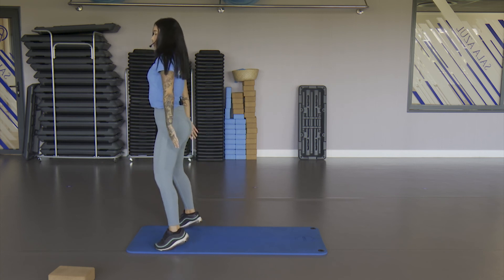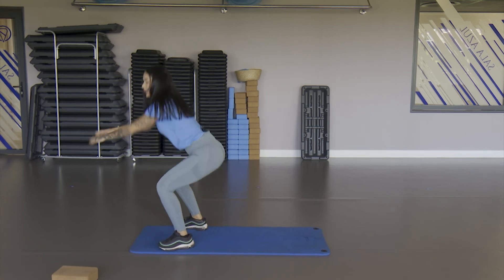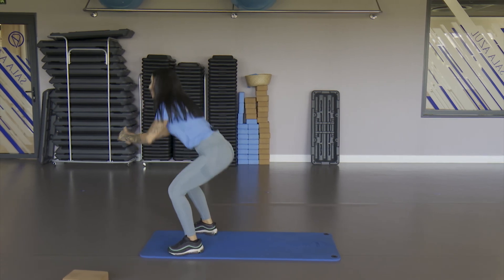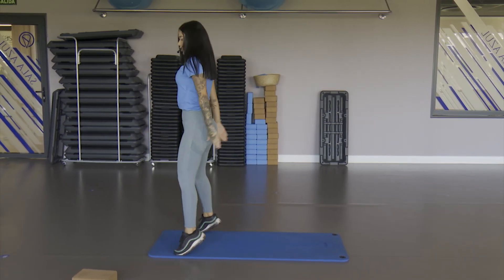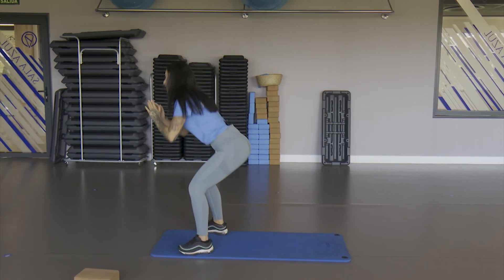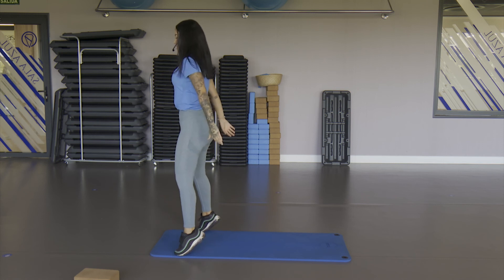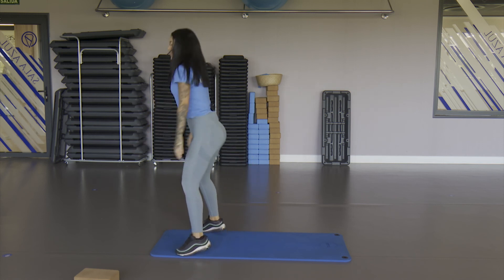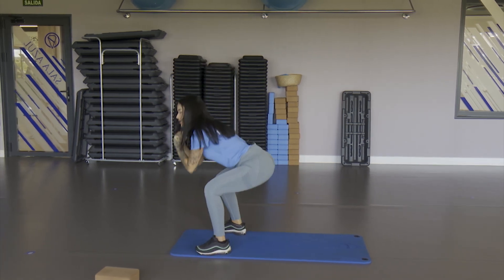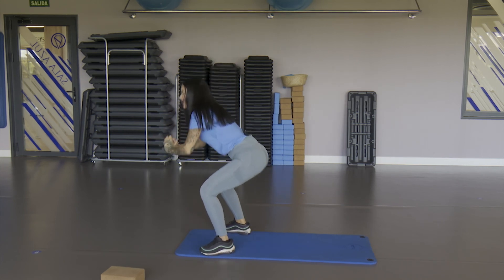But now, since it's the last one, we're also going to work what's missing — the calf. Rise up, heels up, down, rise up, heels up, down — up, up, down. One, two, one, two — ten, down, nine, down, eight, seven, six, five — raise the heels, four, three, two and one. Very good, very good.